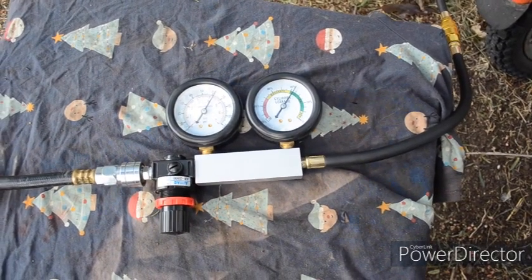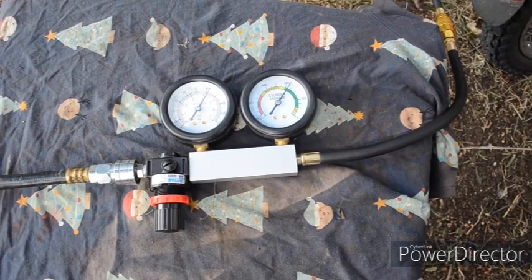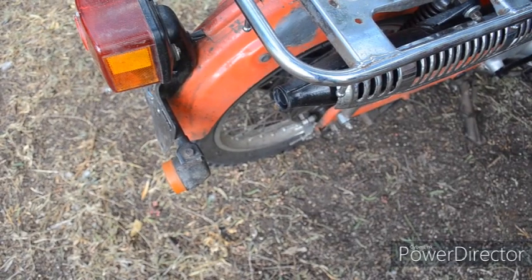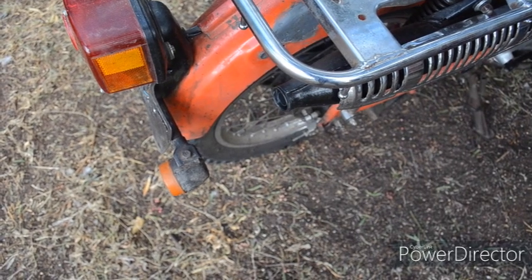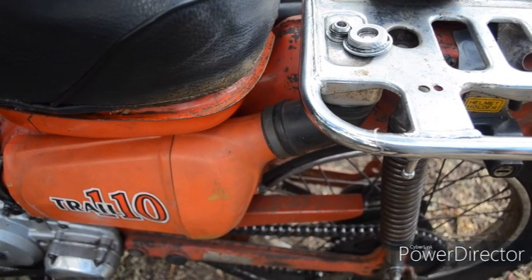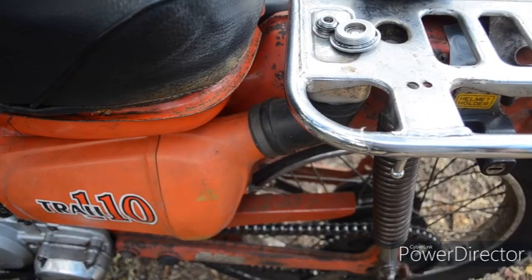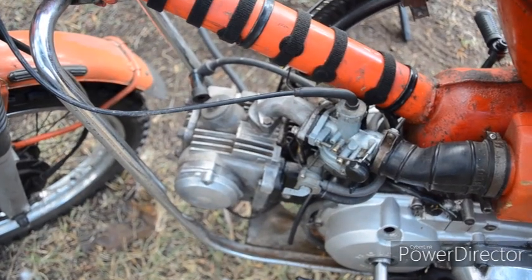The advantage of this leak down tester over the compression tester is that we can fault find and see where the air is escaping from. Listening into the exhaust — very slight, almost nothing is coming through the exhaust, so we know the exhaust valve is fine. And listening to the inlet — nothing coming through there, so we know the inlet valve seems fine. If we were unsure we could just take the manifold off the cylinder head, but I think it's fine.